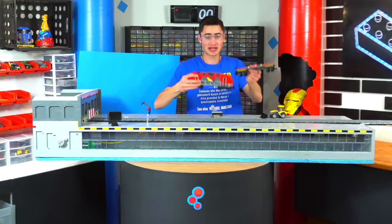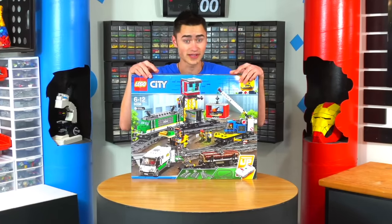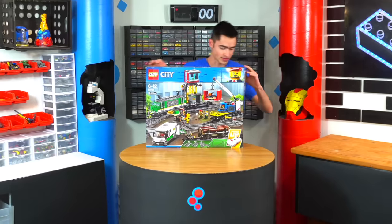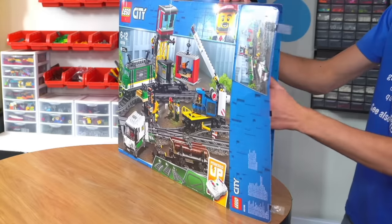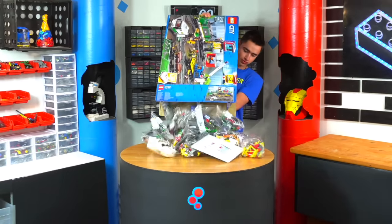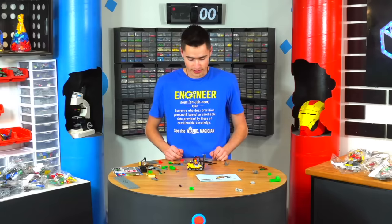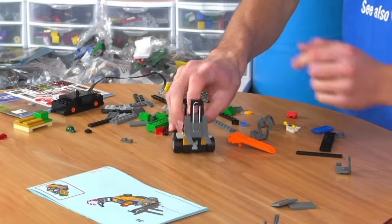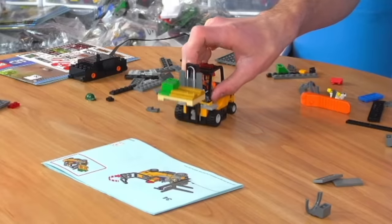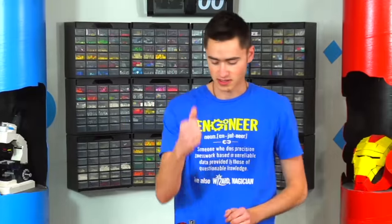Next we're going to build the Lego cargo train — 1,126 pieces and costs $202. I had to buy some of these used because they're such old sets. I've got to say, even before starting on the train itself, it's got a fork with a rubber band on it and you can drive up to a pallet and just pick it up — that is so cool, whoever designed this, A-plus.